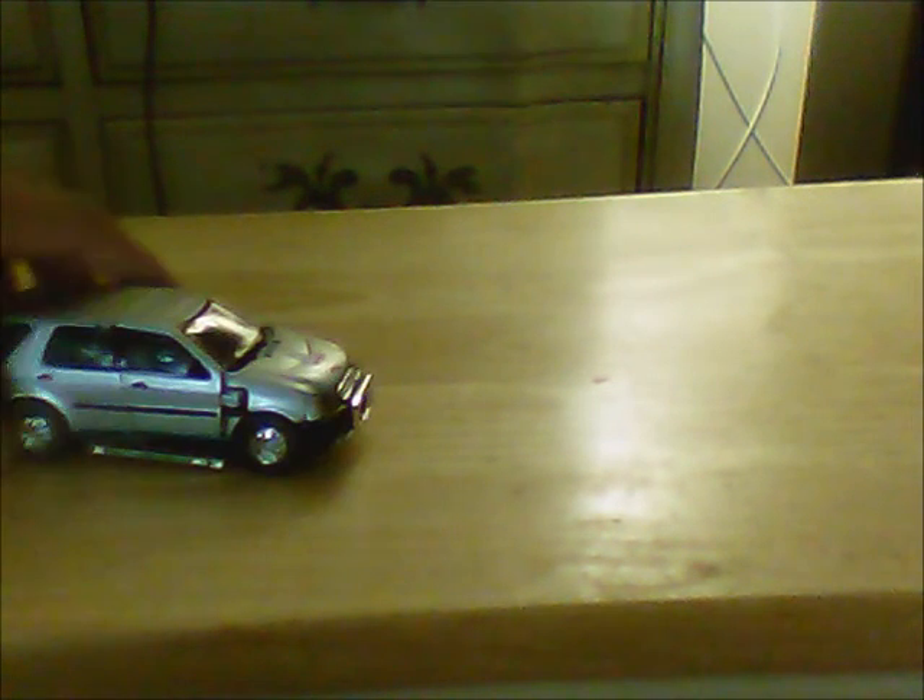I actually like the vehicle mode more than the robot mode — it looks pretty cool. The doors do open, but there's a lot of kibble inside which is not great. You can also see the head is visible in this mode, which is kind of funny. This was actually kept true to the show — there was a reason for it, as X-Bron was able to talk to this lady who gets involved in the series and has a lot of bad luck.